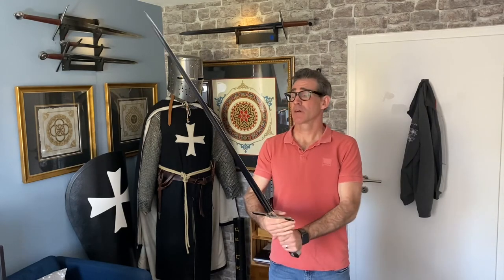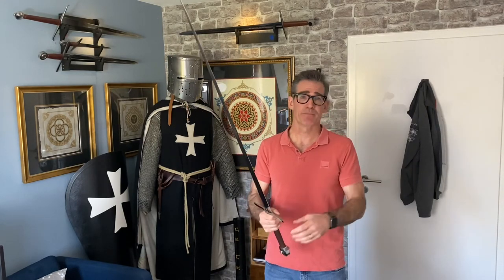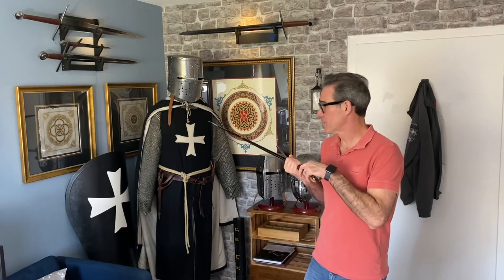That about wraps up my review of Darksword Armory's Two-Handed Templar Sword. If you're a fan of history and would like an authentic Crusader-era replica, or if you just want to own a really well-made and beautiful two-handed sword, I would definitely recommend getting one. Just be sure to keep it out of the hands of your resident Crusader Knight. That's all I've got. Thanks for watching. Bye.